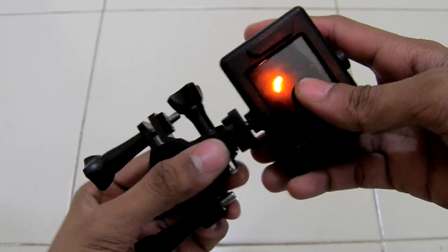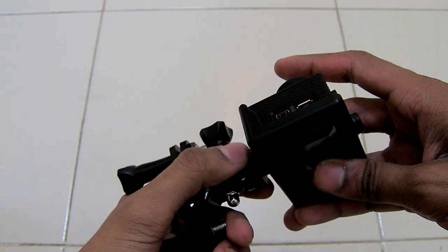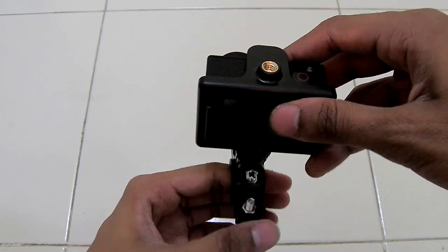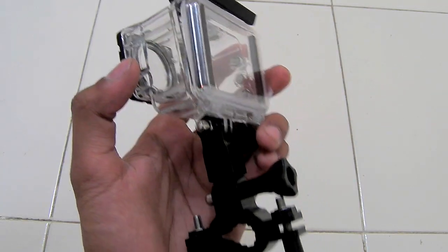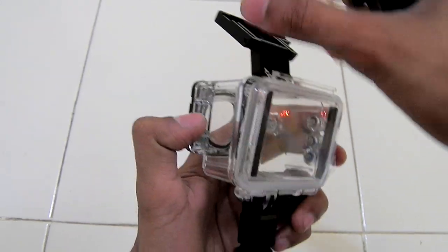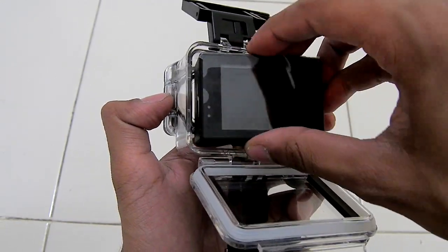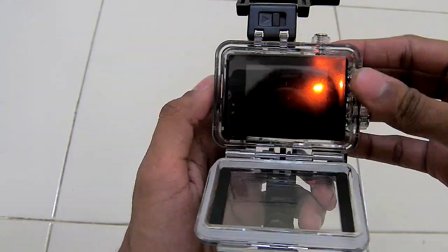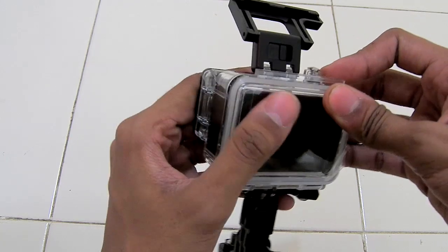To set the angle of the camera, you can tighten this nut to whatever angle you want. As you can see, you can mount it like this for a good fit. Here is the bicycle stand attached to the waterproof housing — you can insert the camera like this, it fits very snugly inside the casing, and close the case.